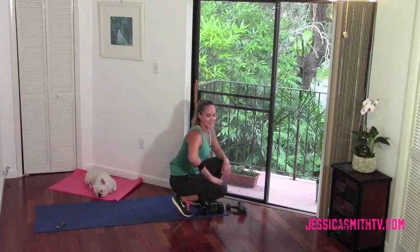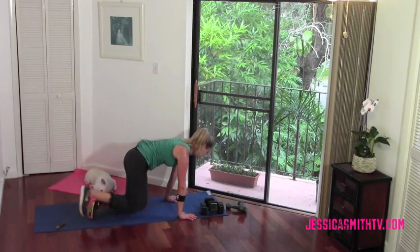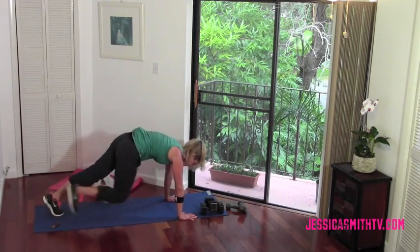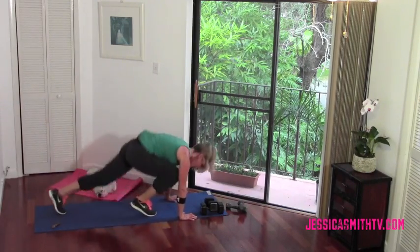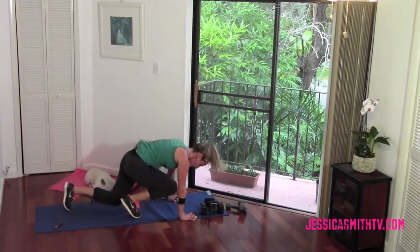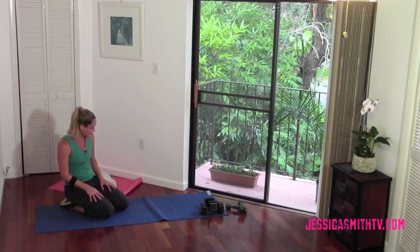You ready for those climbers? Yes, of course we are — let's just get them done. Here we go, start with just your tap, step on the foot. Make it faster when you're ready, jump it if you want to. I'm not talking much now because I'm really, really working hard — you should be too. Two, four, three, two, one — rest! You did it, take a breath. Stay on the floor, we're gonna move on from here.